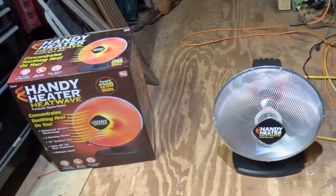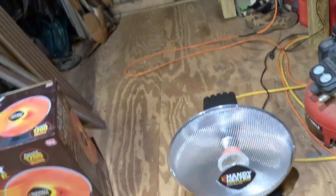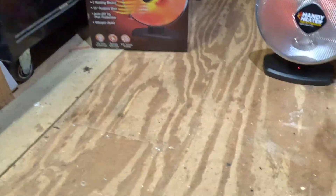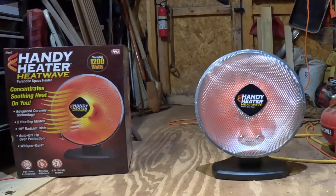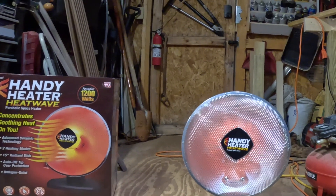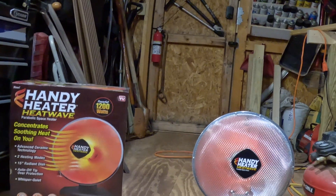You can see how cold it is. It doesn't really have much of a glow like it shows in the picture, but if you get directly in front of it, it will start to produce that reddish color — but all that is is the reflection of the heating coils off the back of the heater.